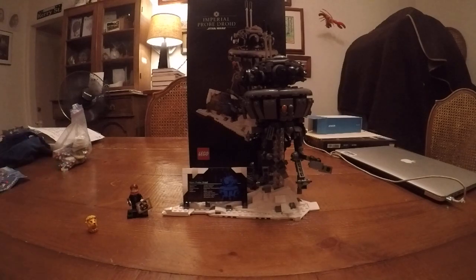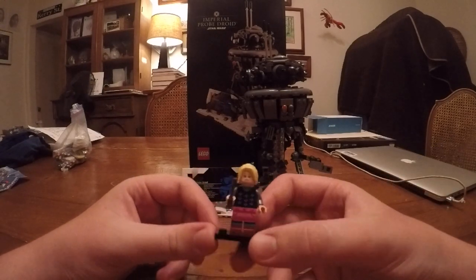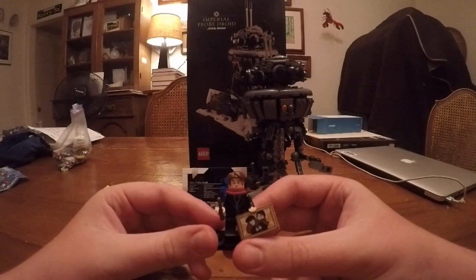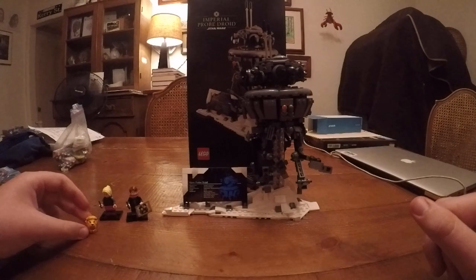I opened some of these Hogwarts minifigure series 2 bags and I got Luna, Lavender, and James Potter, which I think are both really cool. And that's just a little Lego thing that I did.